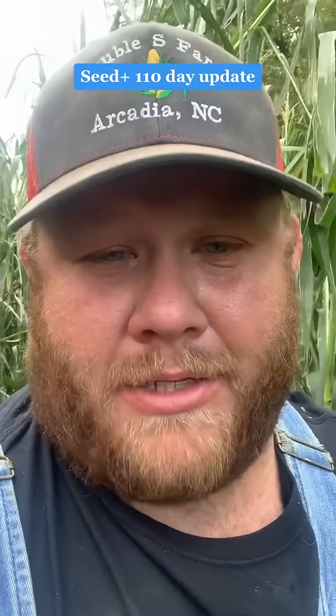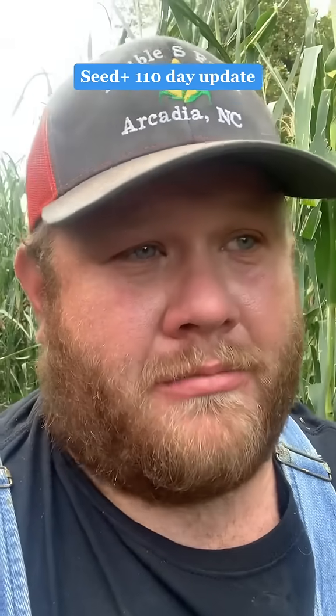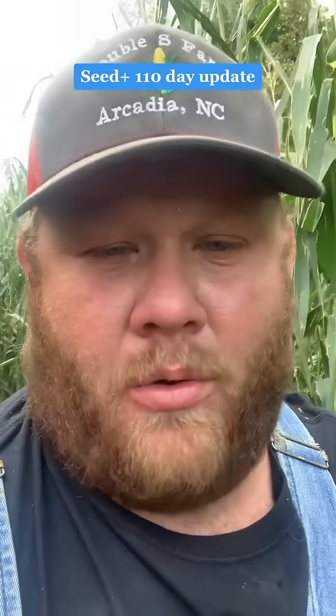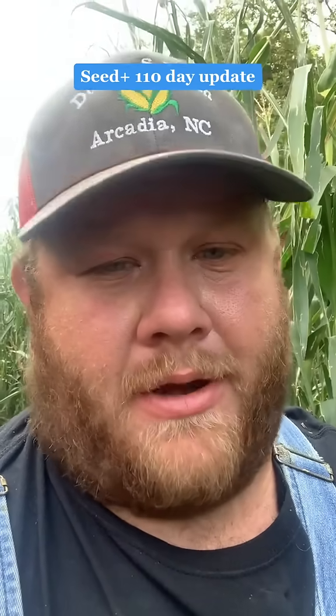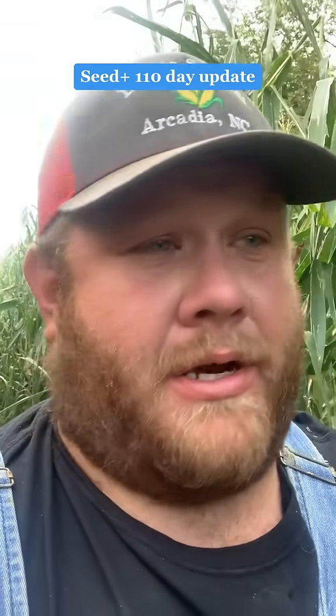I'm out here today in our seed plus graphite test plot, or our comparison strip, where I split the planter — planted one side of the planter treated with seed plus graphite. The other side is not treated.